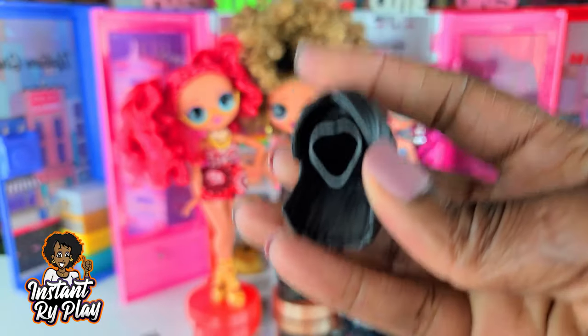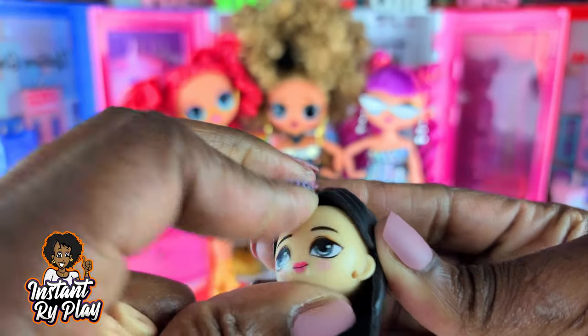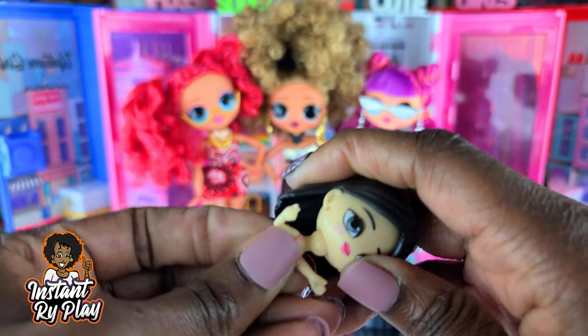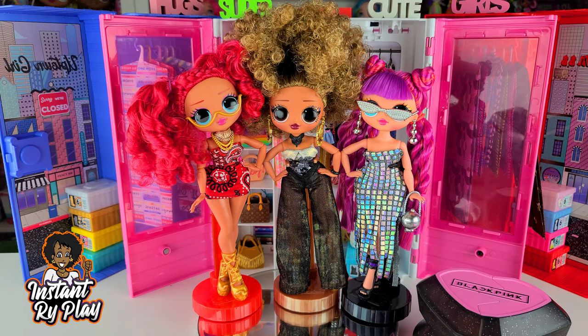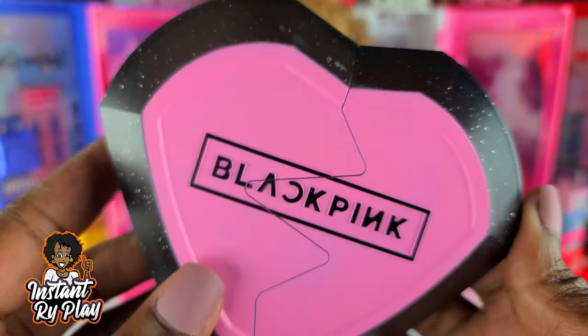The doll comes in parts — here's the hair piece and here's the doll's face. When you collect a bunch of these you can probably do some mixing and matching. Here's the doll's body — I'll stick it together now. I think that's pretty interesting that you can swap pieces. I'll get her all dressed in a second. I'm wondering if it tells us who she is anywhere, but I don't see anything.